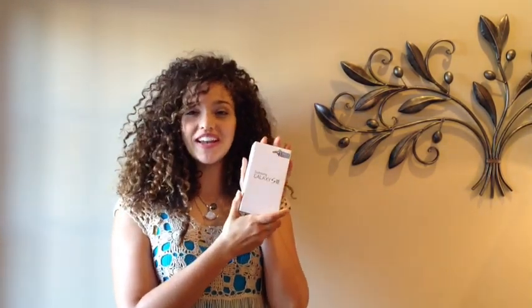Hello everyone, I'm Leah Moore and you're watching the Case Case YouTube channel. Yesterday I promised you that I would be doing an unboxing of the new Samsung Galaxy S3 phone, and here I have it. I'm going to open it now.